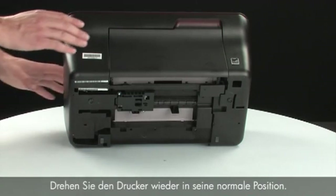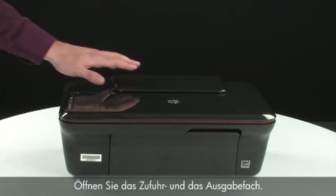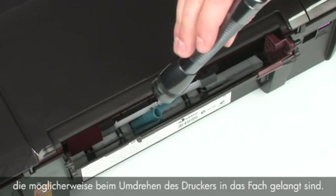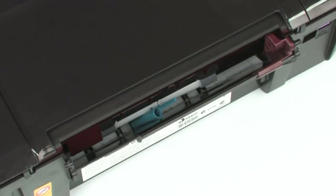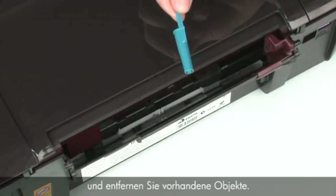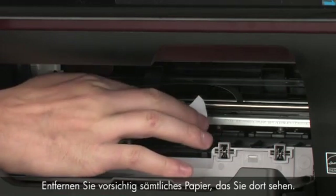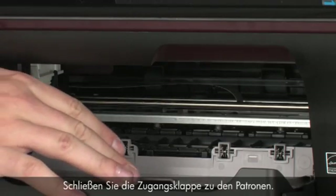Turn the printer over and return it to its normal position. Open the input and output trays. Look inside the input tray for any foreign objects that might have shifted when the product was turned over — use a flashlight to illuminate the area. Use your fingers to move the pick mechanism and remove any foreign objects found. Open the cartridge access door and check the area for jammed paper. Carefully remove any paper you see; if necessary, pull evenly with both hands to avoid tearing. Then close the cartridge access door.